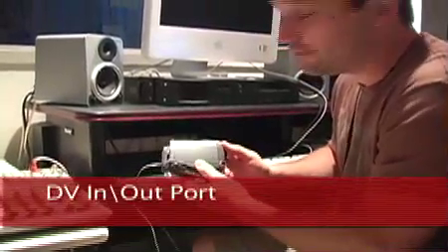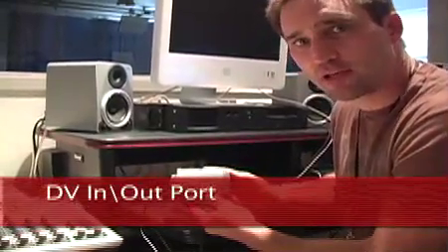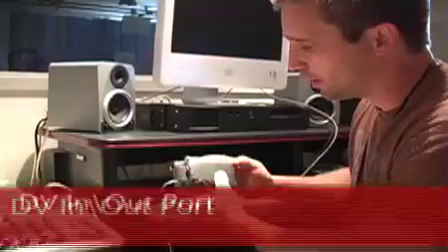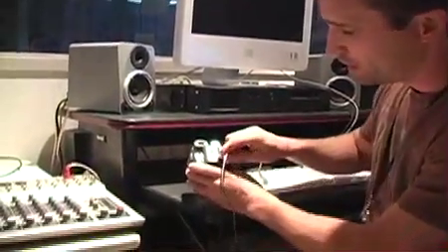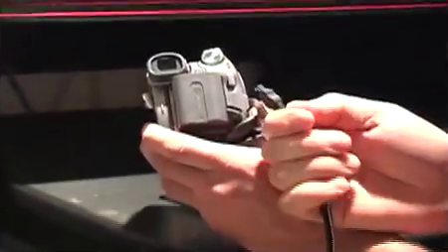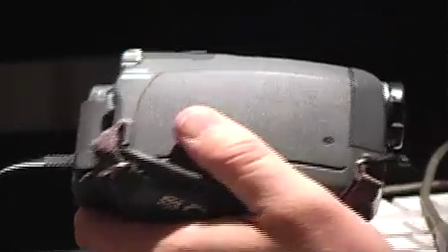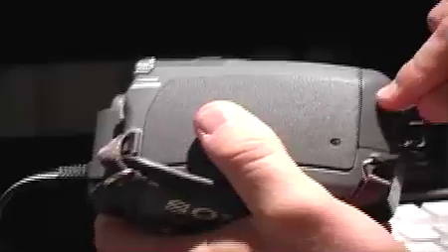The first thing you need to do is find the DV in/out port on your camera. It's in different spots on different cameras, so you've got to be careful. On the Sony you might think this is it right here, but this cable goes into a plug outlet — that's your DC power to charge the camera or to run the camera off DC. So don't get confused, you're going to have to match your shape up carefully. On this camera it's under a pullout, right here. This one right here says DV, and that is the port that you're looking for.